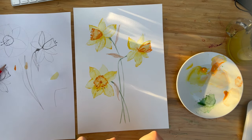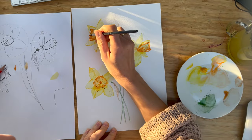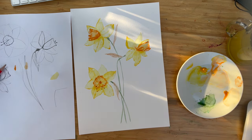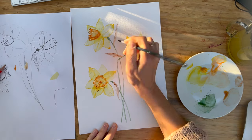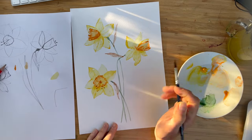Now you could keep adding details. The important rule which I remind myself and all my students: it's important to stop at the right moment. A few more bold details to the spathe area — and this is it. Thank you so much for painting with me. I hope you got this spring vibe, I hope you enjoyed the process, which is the most important. I'm looking forward to your suggestions about next paintings. See you next time — bye bye.